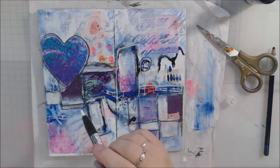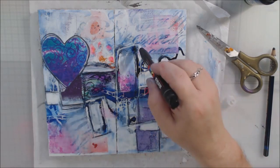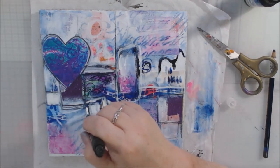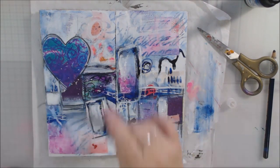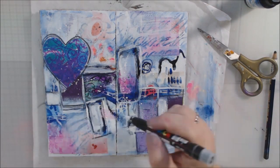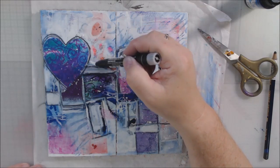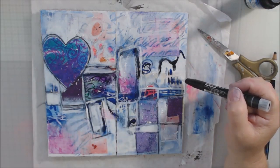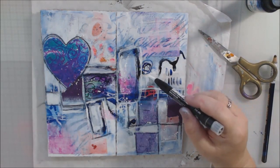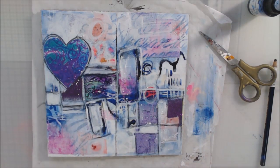Then I used a Posca white brush pen — it's new to me. It has the same paint that's inside a regular Posca pen, but with a flexible brush on the end. You pump it at the top and it pushes the ink down into the tip. You get thick and thin lines instead of the precise lines you get with the hard felt nib. I pretty much obliterated that yellow thing on the right with the addition of the white ink — I was happy to make it go away.